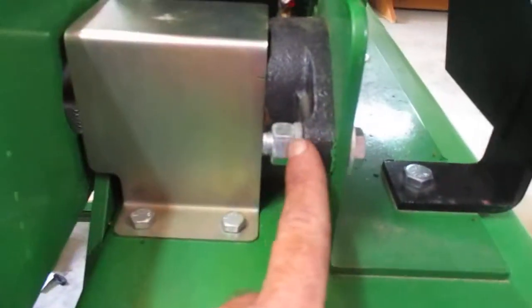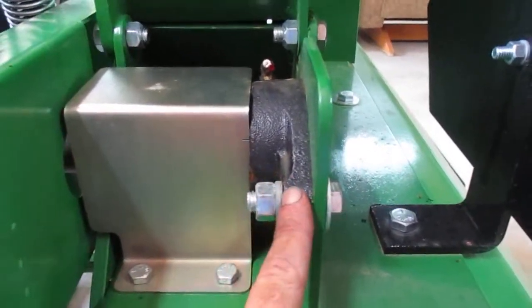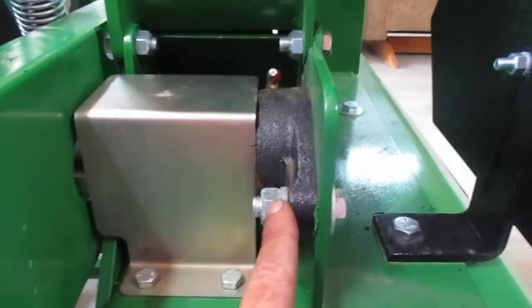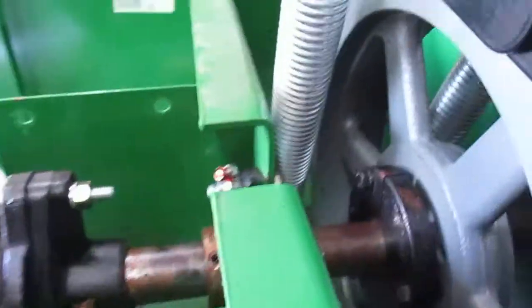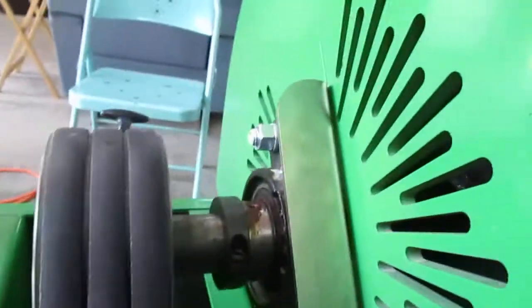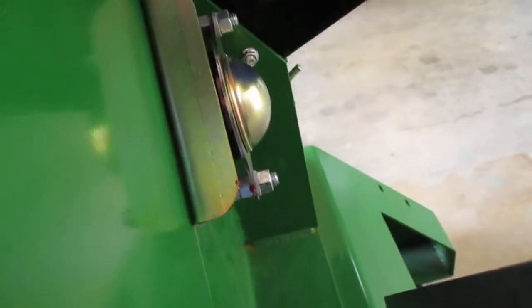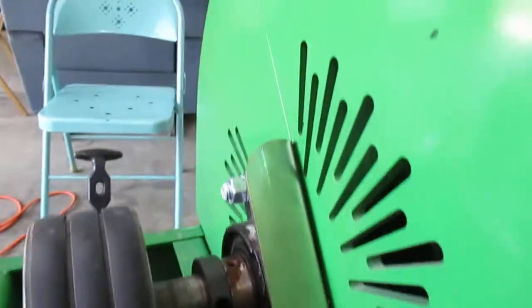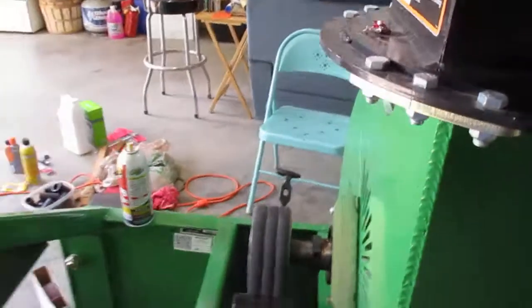I found this bolt barely tight, and this is a bearing mounting bolt that should have been torqued down to 75 to 100 foot-pounds. I found the same thing on this other bearing over here — bearing not tight. On the outside where the hub is, those were tight. I did check the ones over there too — they're tight now, but they were not tight before.